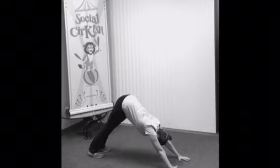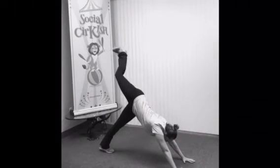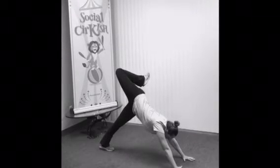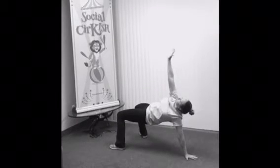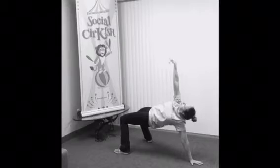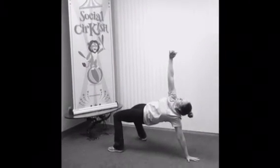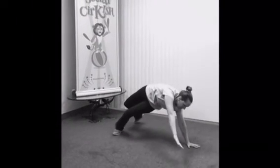Reach both heels to the ground. Here you're gently gonna lift one foot to the ceiling and you're gonna bend that knee up. From here, you're gonna let that foot reach to the ground and stretch one hand up. We're gonna do ten, nine, eight, seven, six, five, four, three, two, one. Very carefully reach that hand back down.